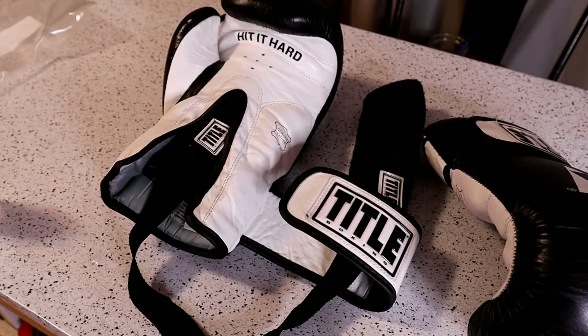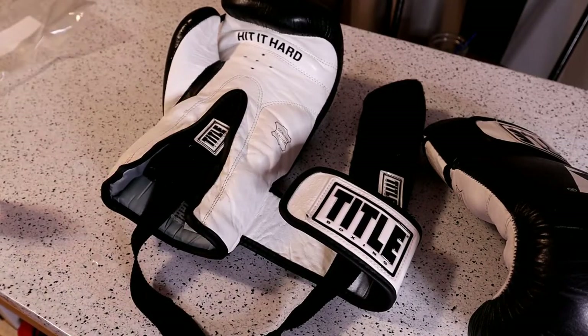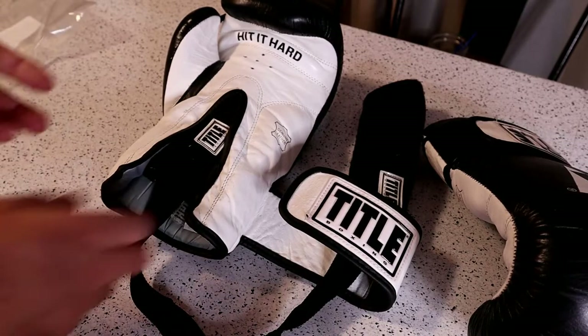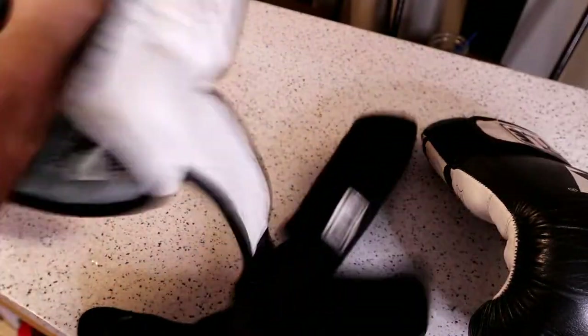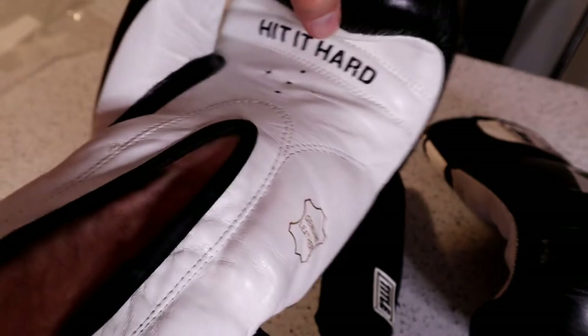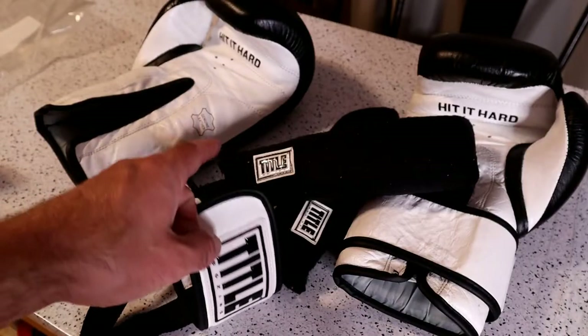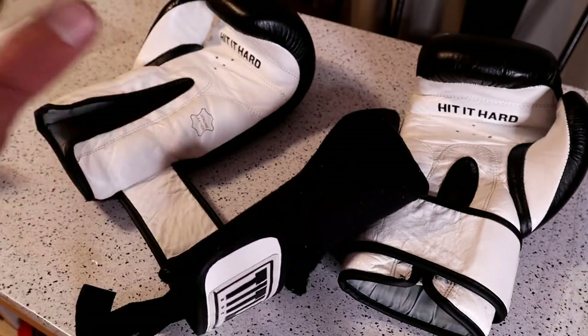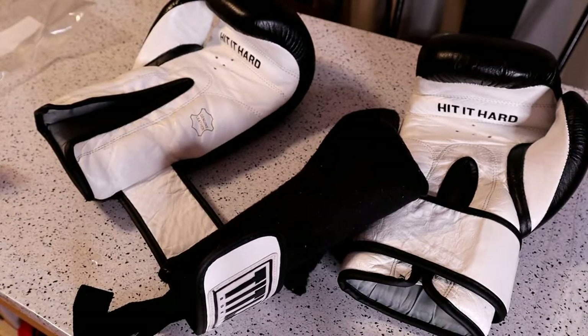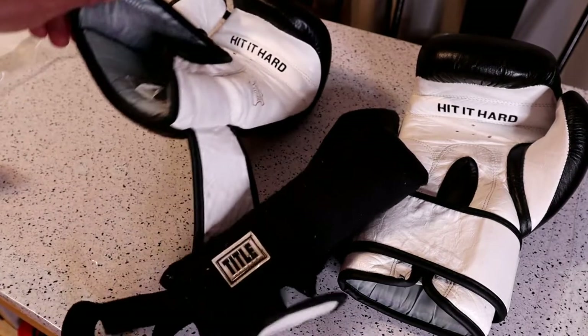All right, so it's been about 30 minutes. Let's pull out the Tidal Boxing Dry Devil. I can feel it — definitely moist, I wouldn't say wet, but a little bit moist. Putting my hand in the glove — they're not completely dry, but a lot more dry than you'd think. So you can use these, or you can use a paper towel, a towel, spray your gloves with Lysol, or just let them air dry.